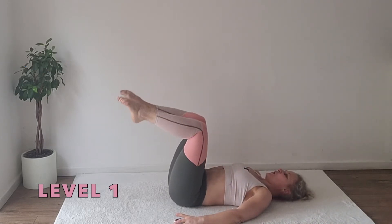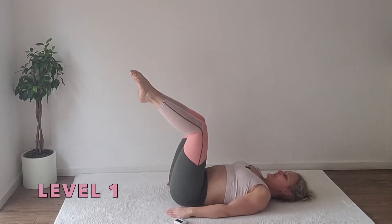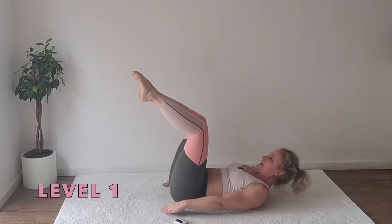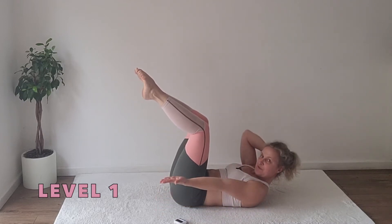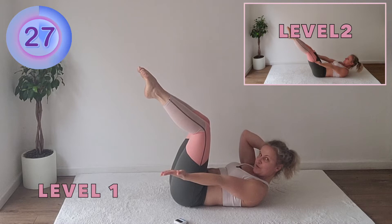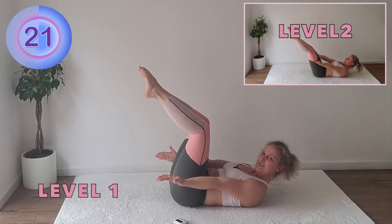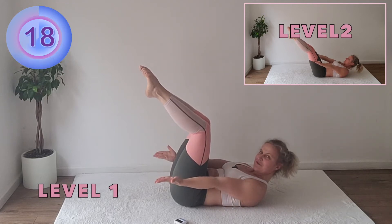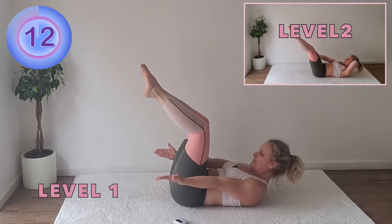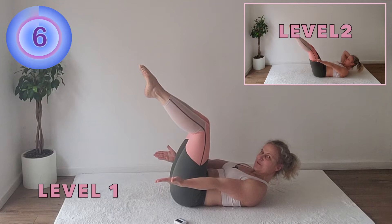Hollow body hold — one of the two isometric exercises. Tabletop legs. Lift your head; feel free to support it with one hand. And hold. You also have the option to keep the head down, drawing the ribs towards the hips and reaching with the hands as far forward as you can. If you are supporting your head with one hand, remember which one it was so you can switch next time.